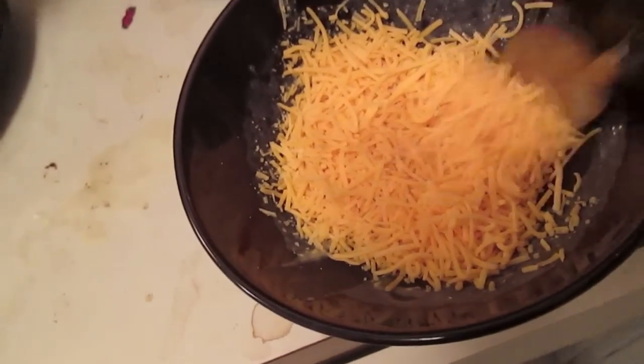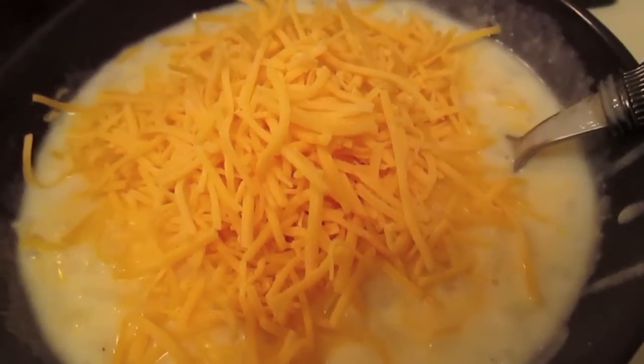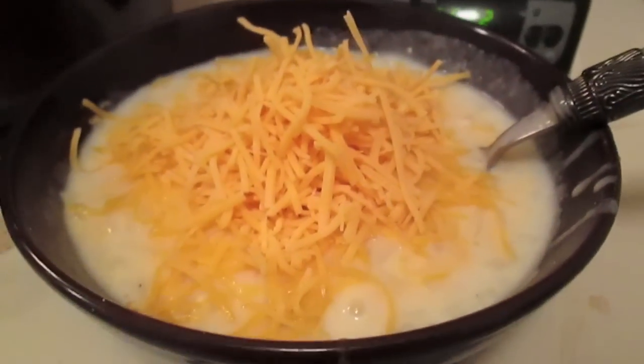Top it with cheese, and you can also do green onions, bacon bits, or sour cream. I've done cheese and bacon bits and they're really, really good.